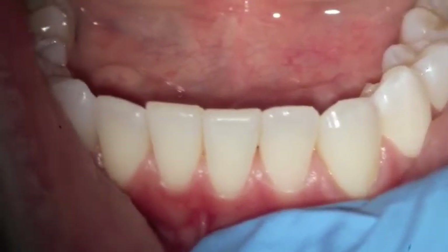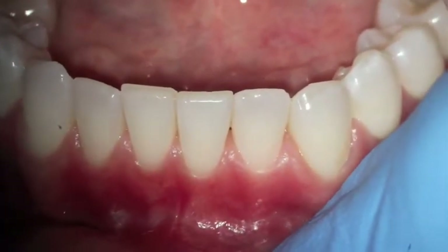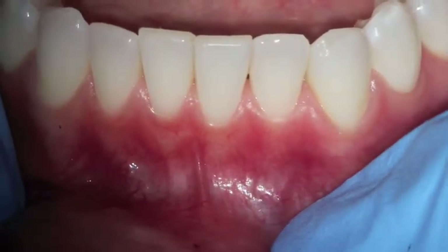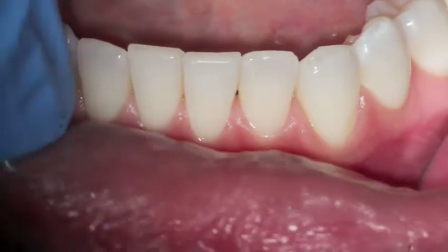...the gum tissue here doesn't have any food there and it's pinkish, and there is a little frenum there that's pulling on the gum tissue but it hasn't caused any problems with recession.